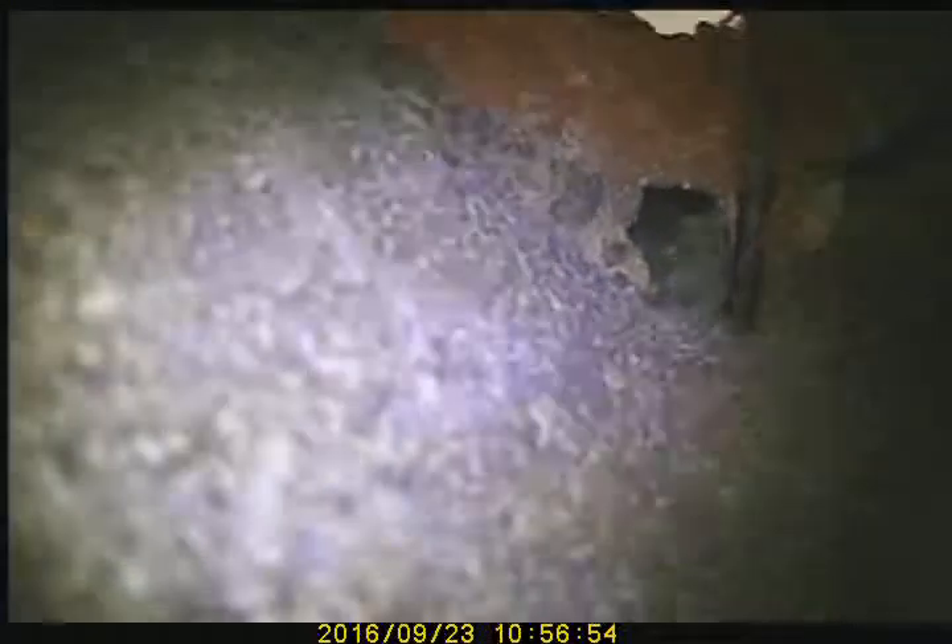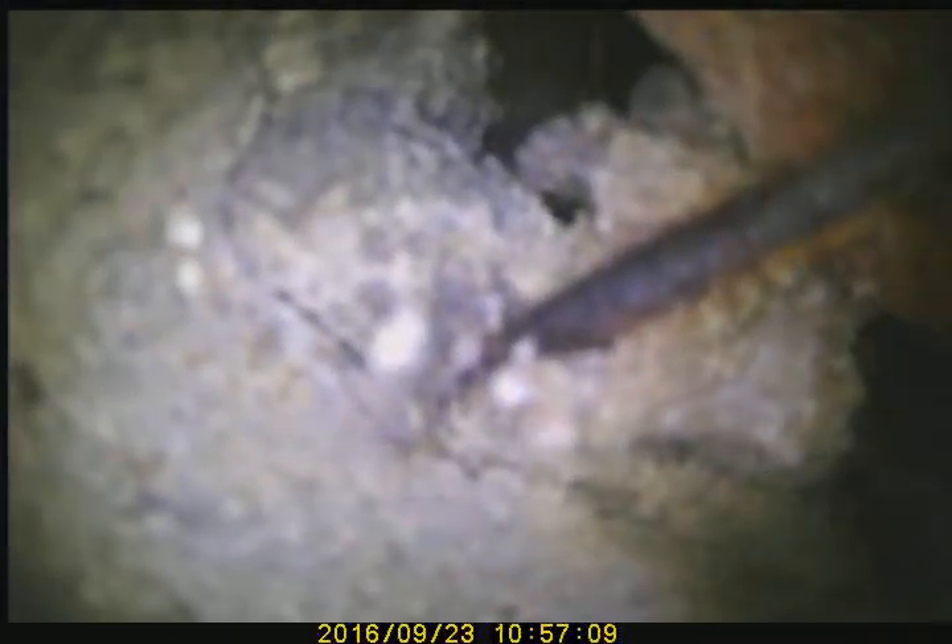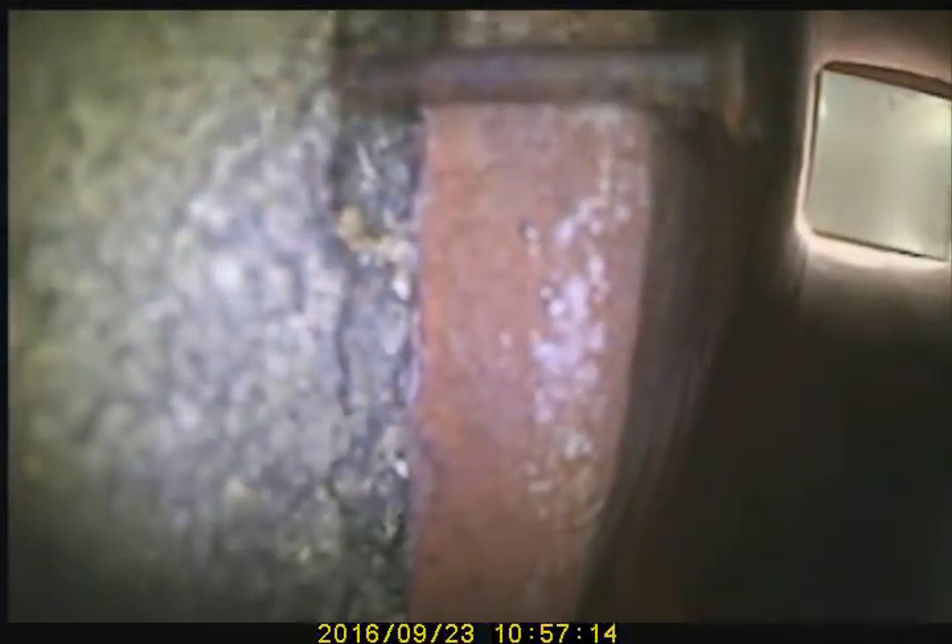Proceeding down with video scan. There is missing flue tile which appears to be about 20 feet up. We tried several times to get the camera past but were unsuccessful. We are probably about another two courses of flue tile away from the top, so I would hazard a guess — maybe 25 feet total.